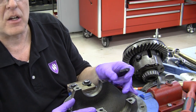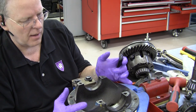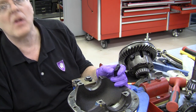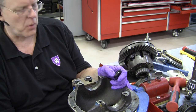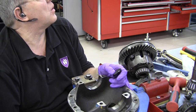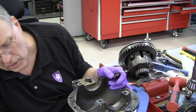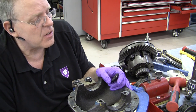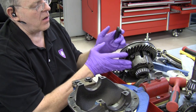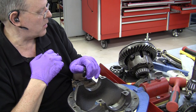We are ready to take this housing out of the holding fixture, wash it in the solvent tank, take it to the sandblaster to get it all cleaned up, then spray it with black glossy spray paint that the vehicle owner brought in to match the rest of his rear axle. We'll let the paint dry while we work on the positraction differential gear set.